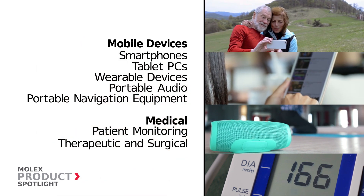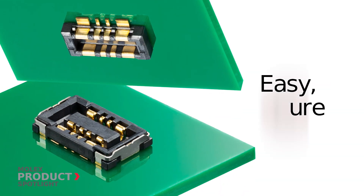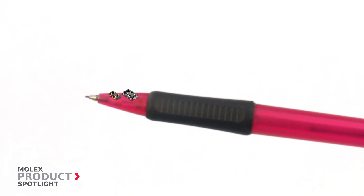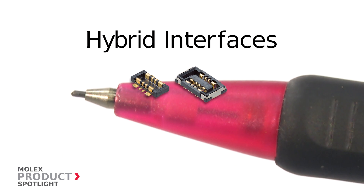In the medical market, these robust connectors have a wide alignment which allows operators to easily find the proper mating position. Ultra compact and durable, the Slim Stack board-to-board Battery series features hybrid interfaces with power and signal contacts.